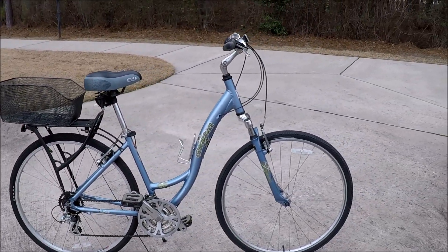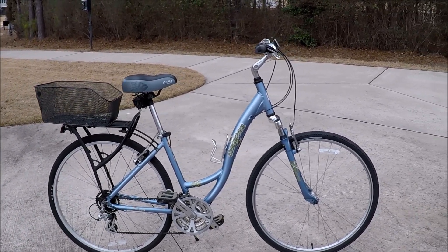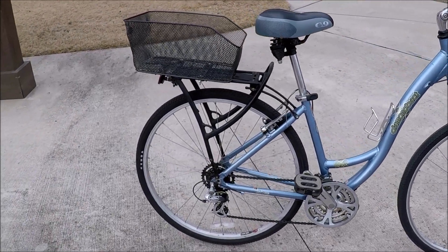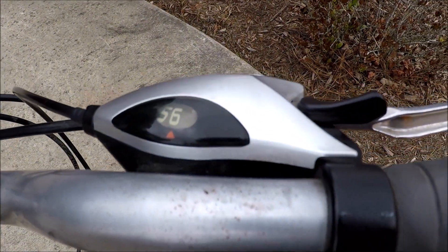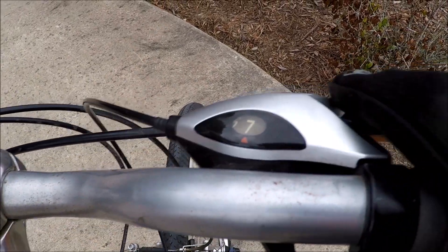This bike was just really dusty and dirty. Had to pump the tires up on it, had a little bit of drag on the front brake - fixed that - and lubed and cleaned the chain. It really is a very smooth bike. Got seven gears on the rear with paddle shift - this is up, this is down.